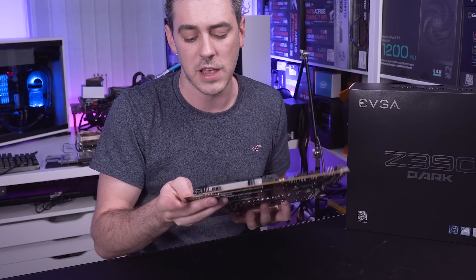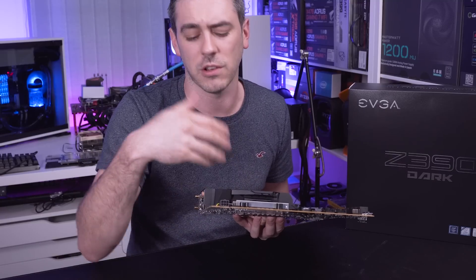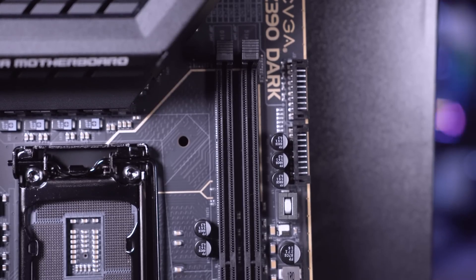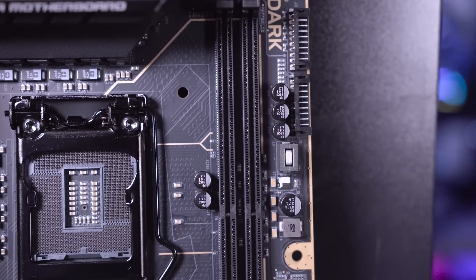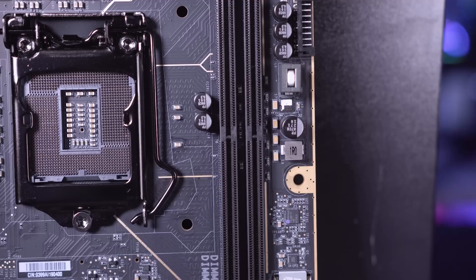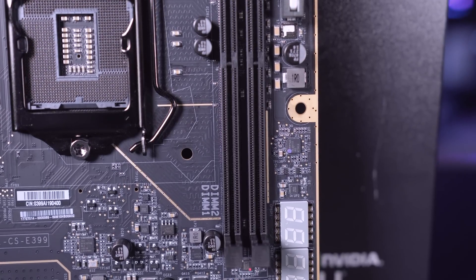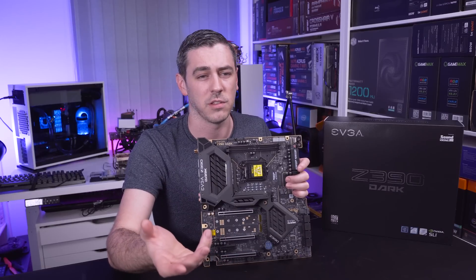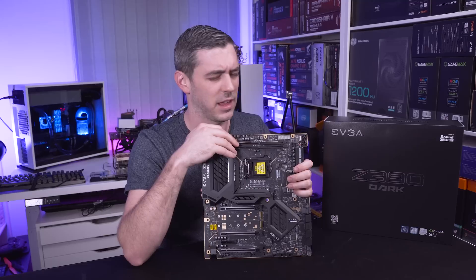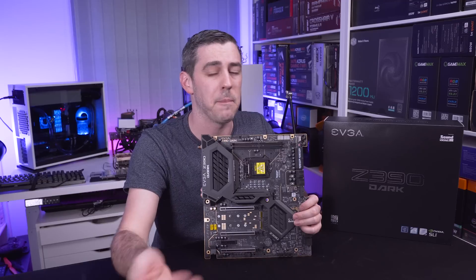The only other power delivery on the board is a single 6-pin down here, just to give some extra power to the expansion slots, which we'll talk about later. One thing a lot of people will comment on is that this board only has two DIMM slots - generally on a Z390 board you'd expect four. But there is a very good reason: two slots generally give you higher bandwidth. With four memory slots you'd only reach speeds of maybe 4133MHz, whereas with these two slots you can actually get 4600MHz and beyond through overclocking.